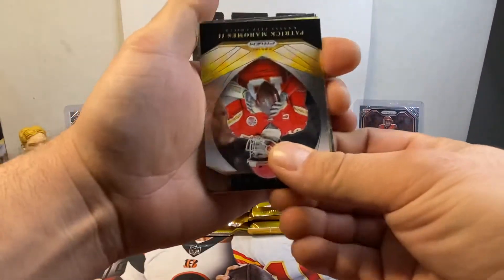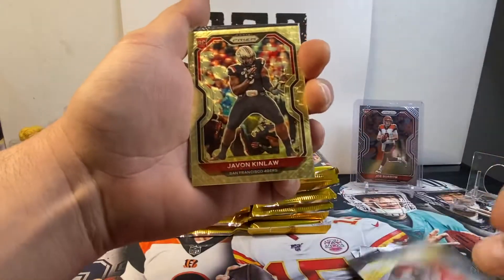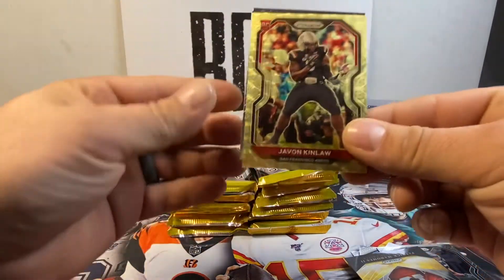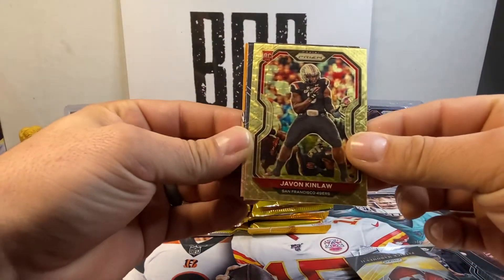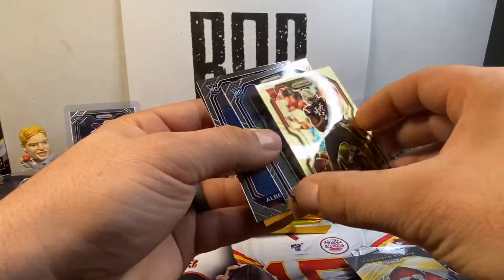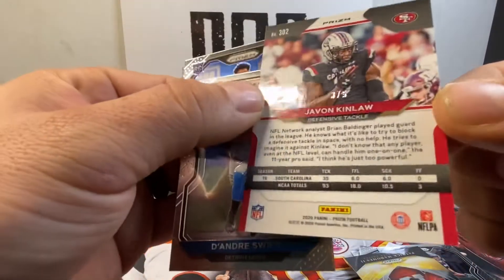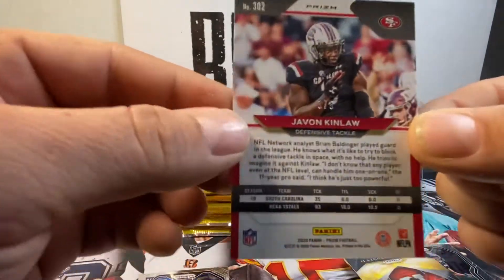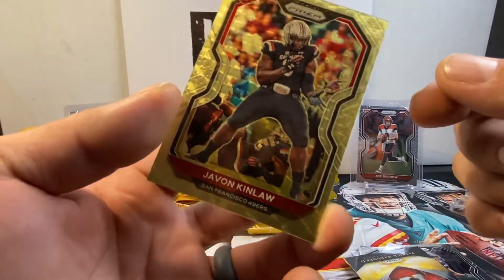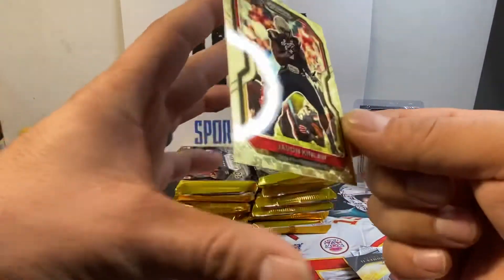This is gold — a gold rookie. Dude, what is this? Javon Kinlaw. Is that a super frack? That thing is bad. I likey. Let's see the number — let's flip it around. Number three of five. That's a jersey number — three of five. Javon Kinlaw. We will have that up for sale. That thing's pretty sweet. Is it centered? Look at that. Wow. Sleeve that sucker up.